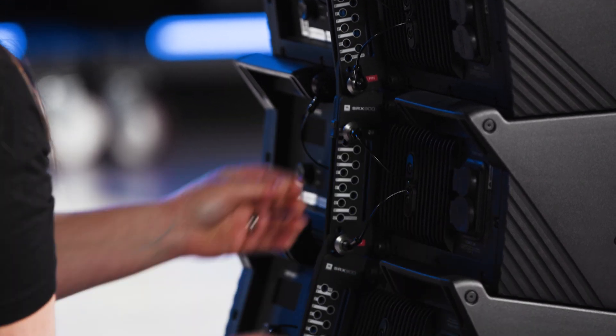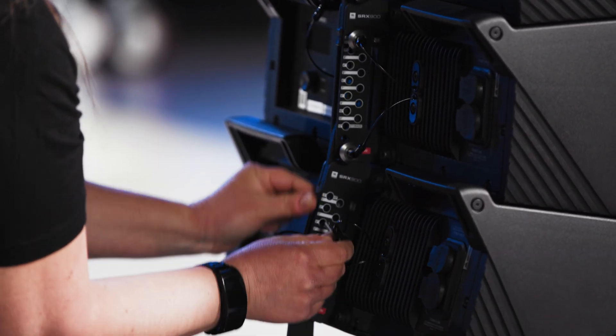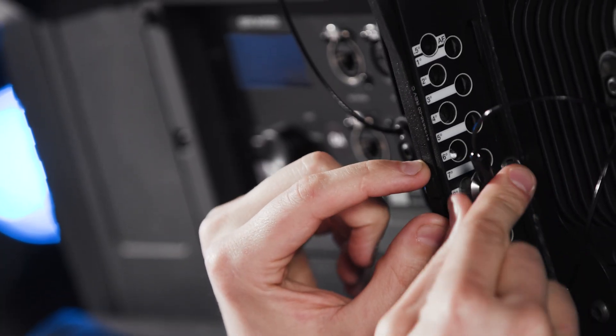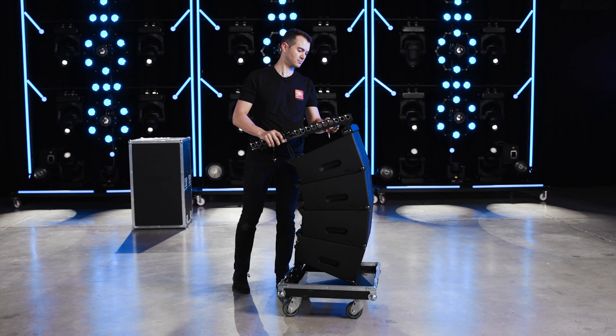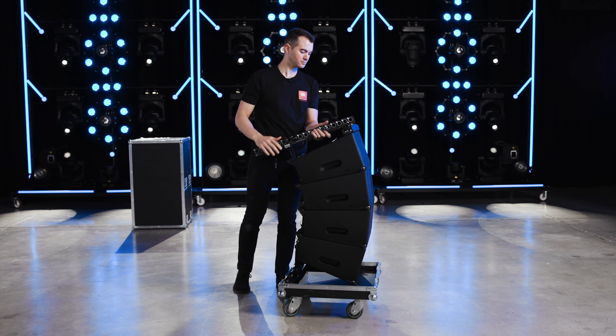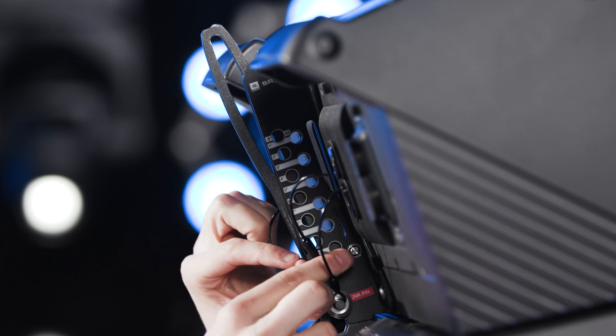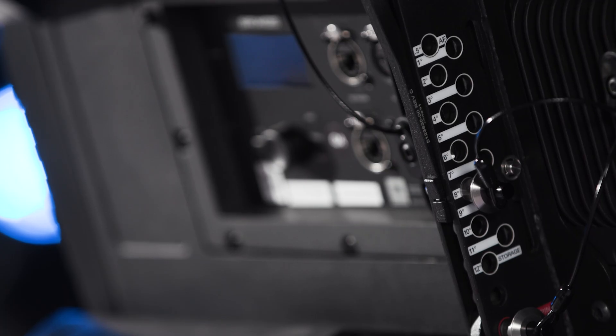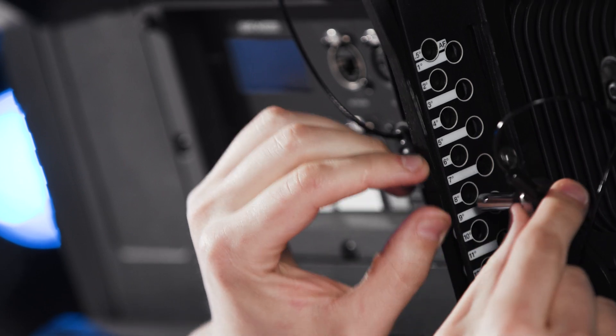Cabinet angles must always be set starting from the top cabinet and working downward. This ensures clearance for the link bars to move to the correct positions. The array frame must be connected to the top of the first stack once its angles are set. To ensure that the array frame sits level with the top cabinet, the angle of the first speaker should always be set to 0.5 degrees. This position is marked as AF on the rigging label.